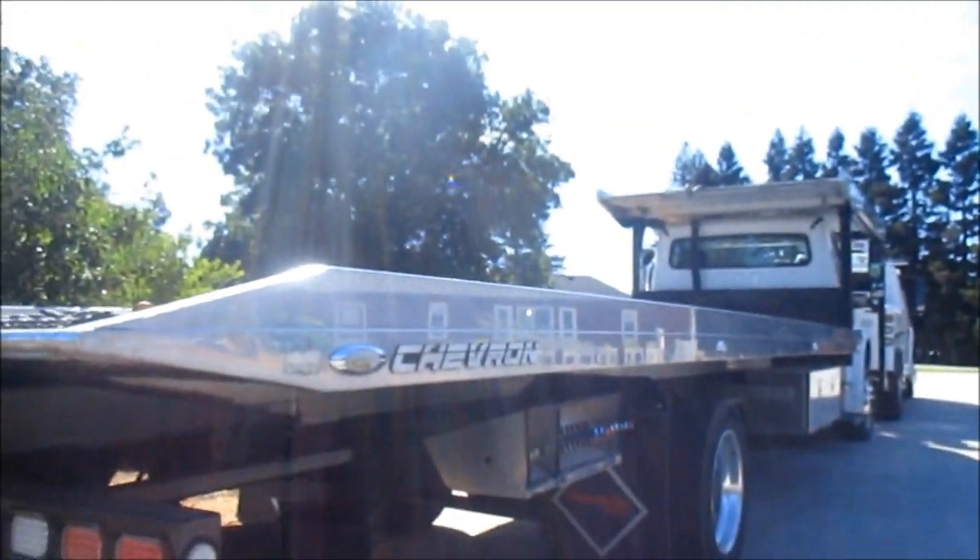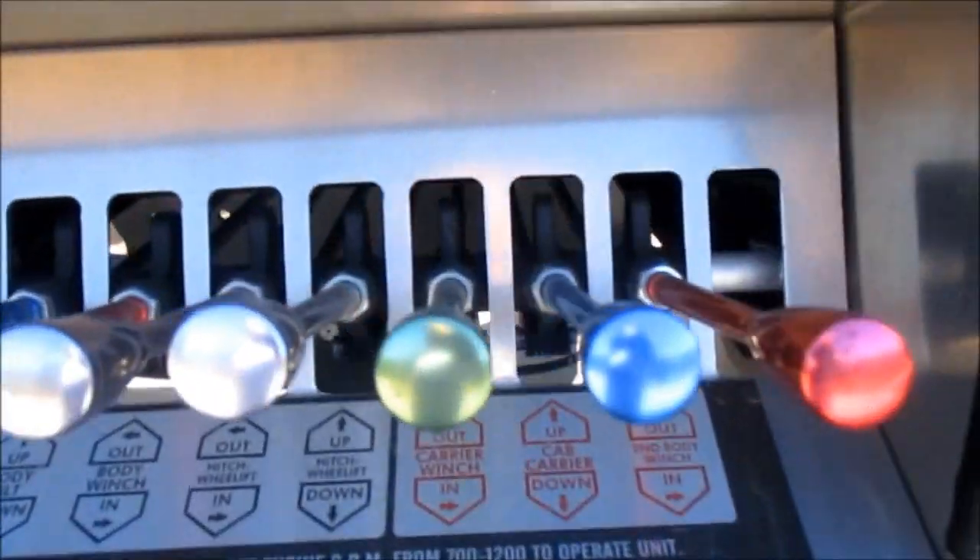Hey guys, Chase here back with another video. So today we're going to be reviewing this tow truck — it's a Ford Chevron tow truck. Here are the bed controls.